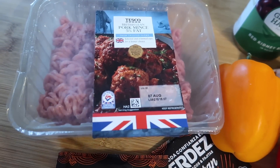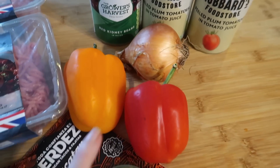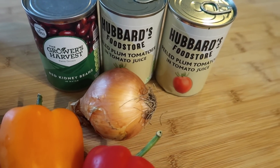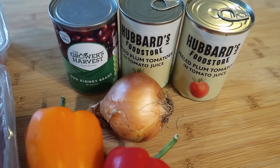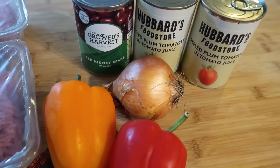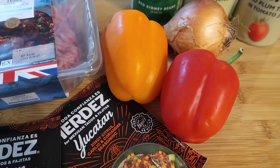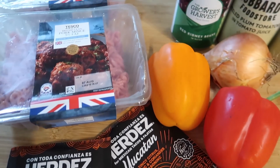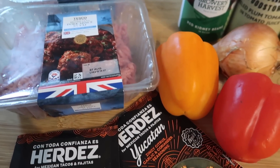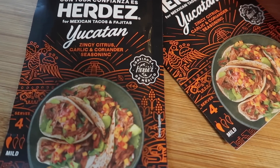I've got two packs of 5% fat pork mince, an orange pepper, a red pepper, one onion, and then I'm going to use one or two tins of tomatoes - I'm not sure, I'll see how juicy it is. And also probably a tin of kidney beans. Then I'm going to serve it with some rice and possibly do some toasted corn, depending how big this turns out and how much time I've got. Might do a little bit of toasted corn. We've also got some wraps.